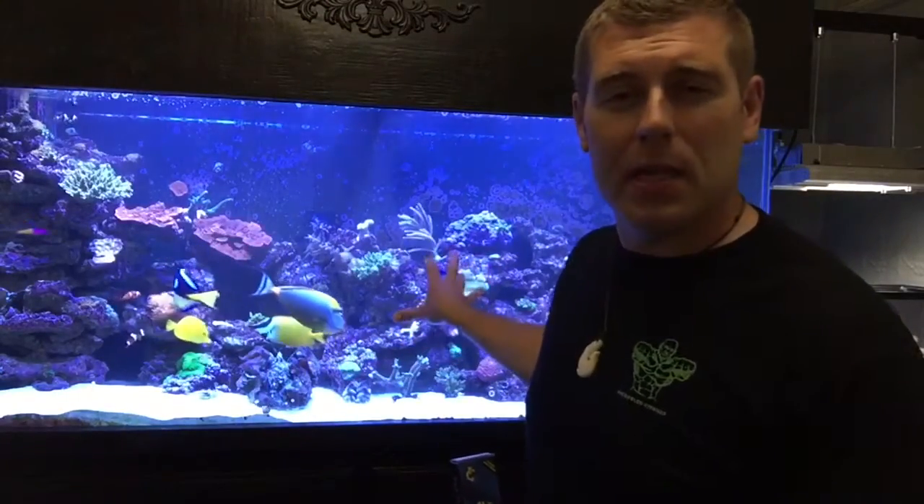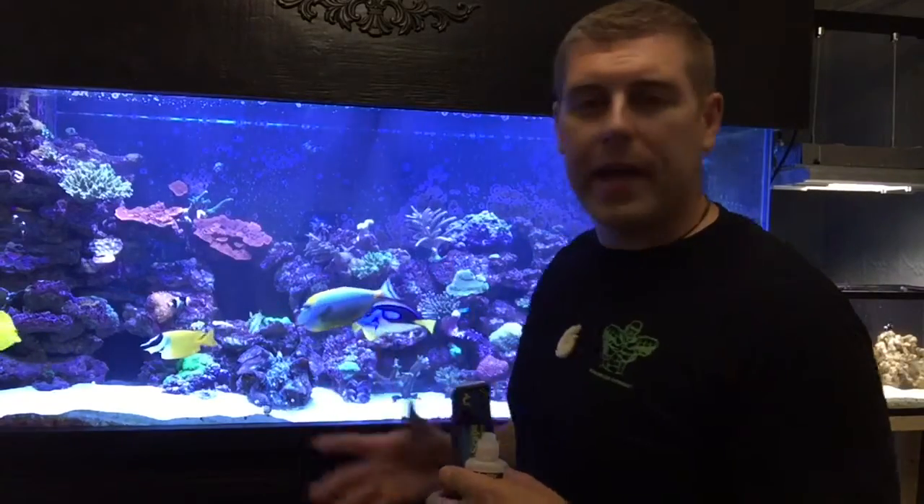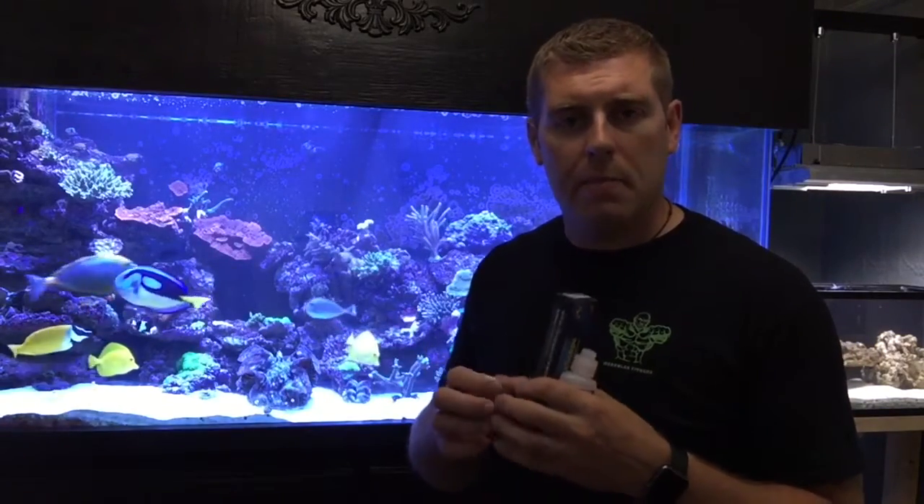I got the coral mounted up right now. That's the valida right there — I put it in the middle of the tank. In this area there's a lot of flow and a lot of light. This SPS likes a lot of light, so I've got T5s as well for my SPS. I find SPS really love the T5 lighting. Plus I have the Radions and they're very bright. By adding more flow to your SPS coral, it will actually strengthen the skeleton and make it stronger.